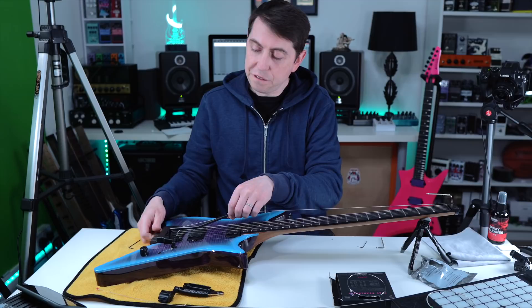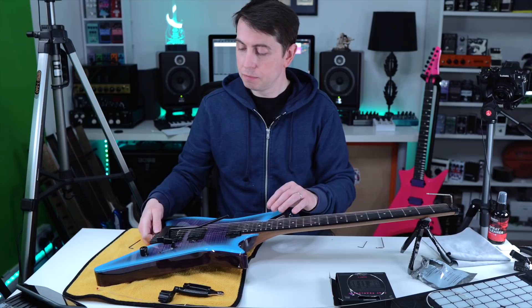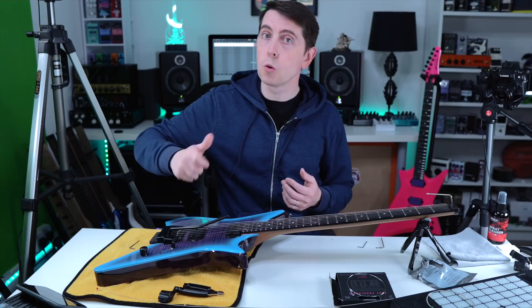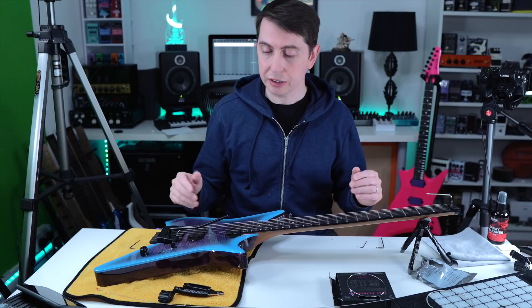If you feel you've got a little bit too much string length, that's a good balance. If you had too much, you'd have to put more winds on the tuner and have more screw coming through the end of the tuner. As you get more confident, you can start to get that string length absolutely perfect. So we've done the E string.